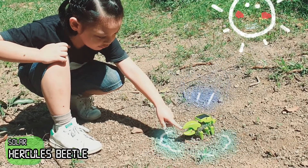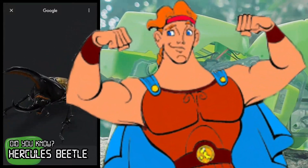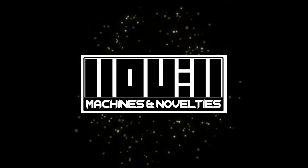It looks like it's going to bite. Hercules beetle is known for its strength and is named after Hercules, a mythology hero who is famed for his great strength. Very interesting, right? My name is L.A. and welcome to Global Machines and Nobles.